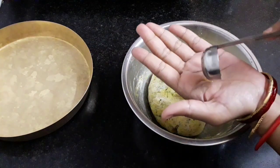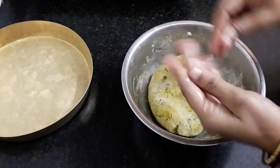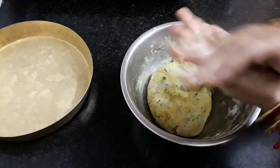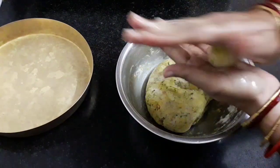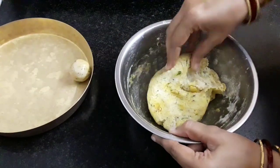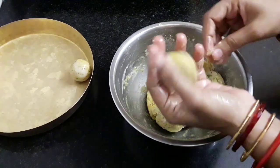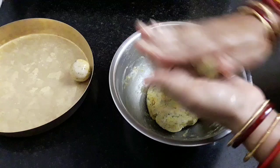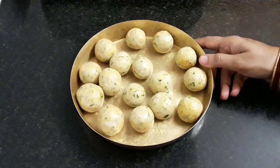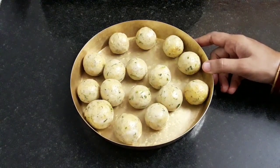Apply some oil onto your palm and make the koftas. If you feel that the mixture is loose and not forming balls, then you can add 2 more tsp of besan. Similarly make all the koftas — you can make these of your desired size. With this all our koftas are ready.